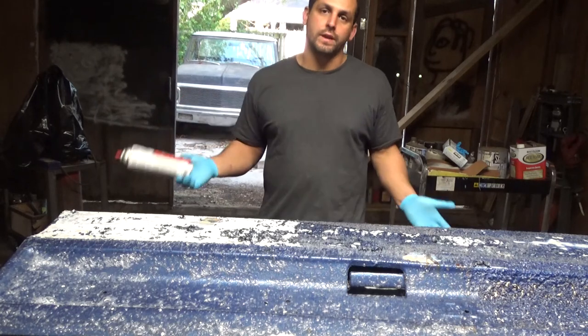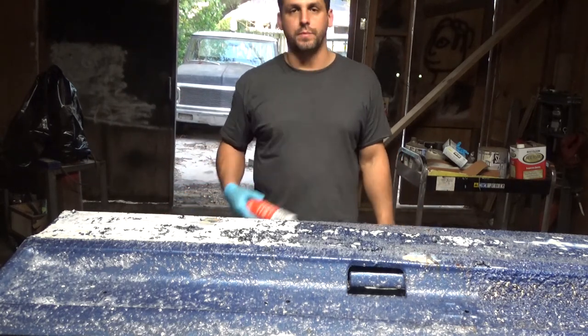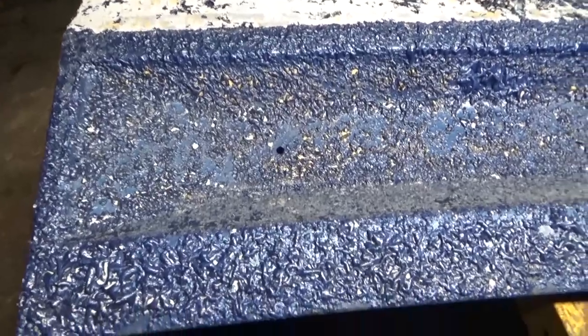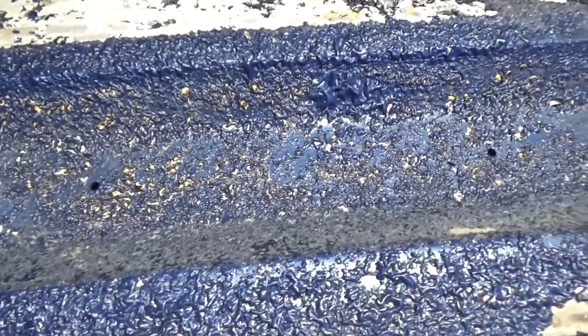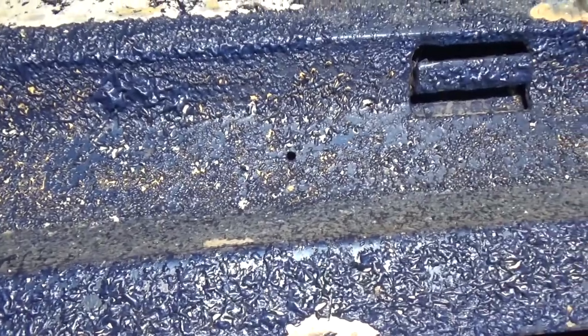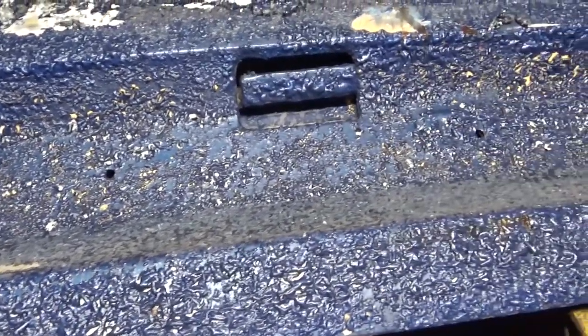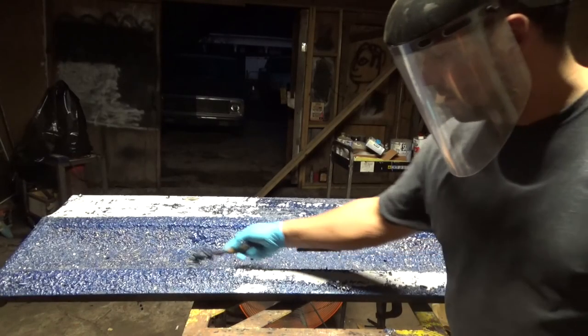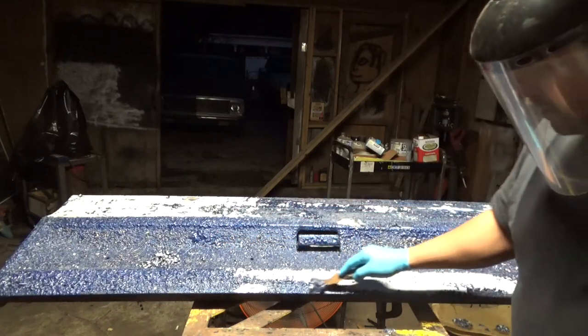The can says 20 to 45 minutes, so I'm going to let this sink for a bit. After about 45 minutes, it looks very promising. About 90–99% of it has curdled up and it's probably going to flake right off. And look at that — this stuff is coming right off. This is really easy. This sure beats trying to sand it off.